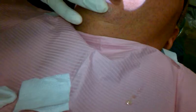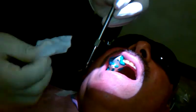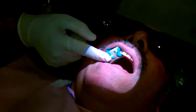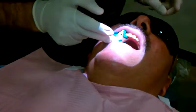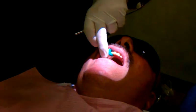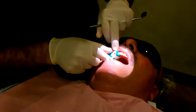It usually takes about 2 to 3 minutes. I want to make sure there is no access into the patient's throat. It's always good to have a cooperative patient. And I keep checking here — it's getting harder. So I'm going to wait another minute.